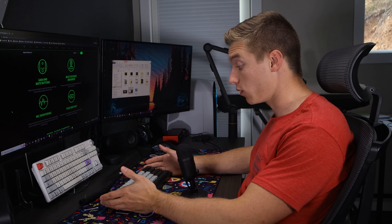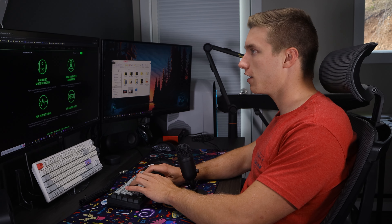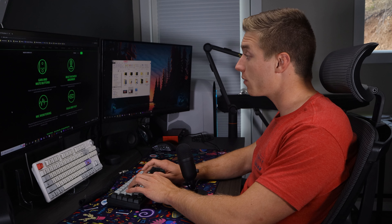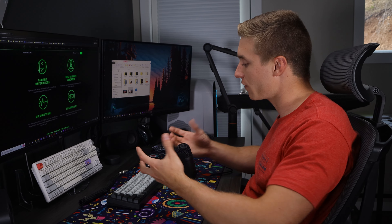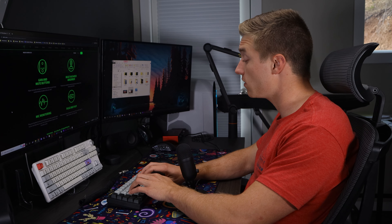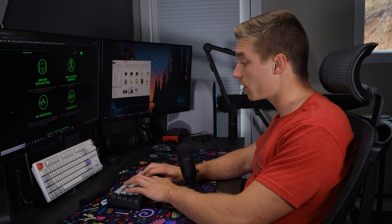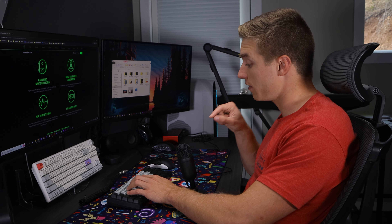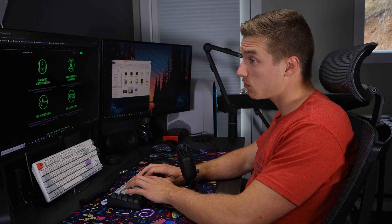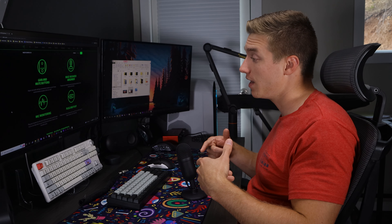The next test is the keyboard — a spot where you'll pick up a lot of vibrations and chatter. I'll keep talking while typing so you can hear how it handles it. With some microphones that don't have great built-in shock absorbers, bottoming out on keys sends vibration through the desk and the microphone picks up a lot of that sound. Overall, Razer has done a really good job with their shock mounts — listening back, I think it does a great job.